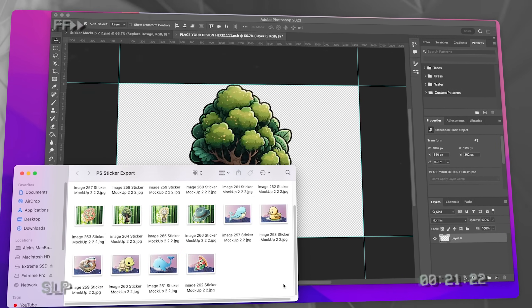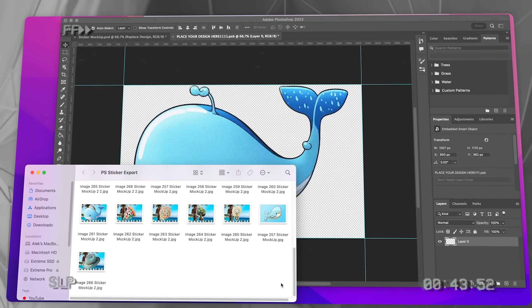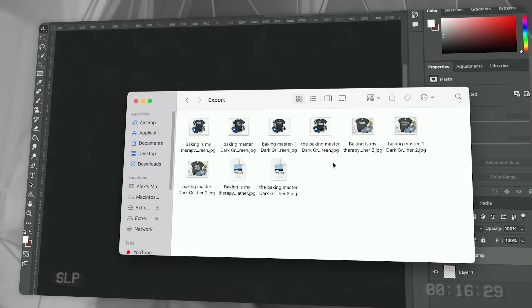This mockup script that I'm giving you in this video will allow you to automatically generate mockups that you choose without even having to touch the computer while it's running. This is one of the few key systems that actually allowed me to grow my business. If I had never found this script, I don't think it would have been possible for me to reach the level of success that I have.